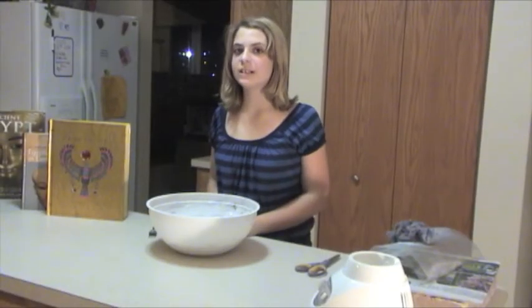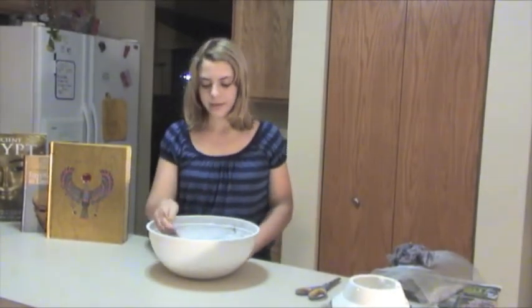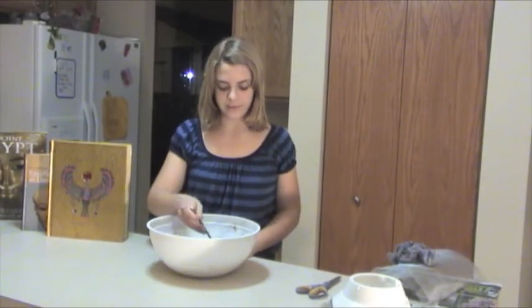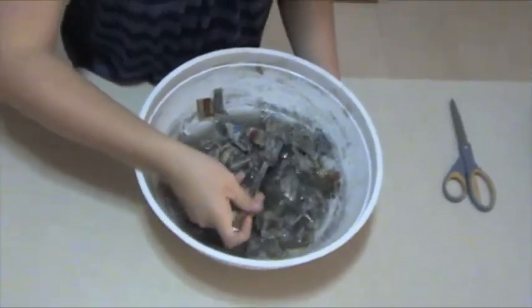After 24 hours, you can go and check up on it. It should be moist and very, very soggy. It is very watery.